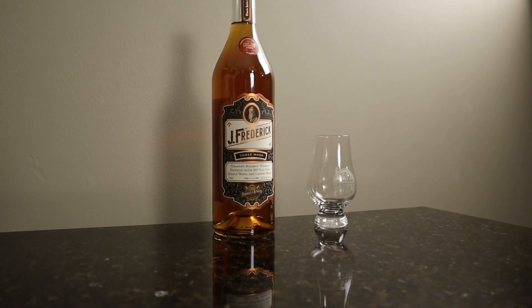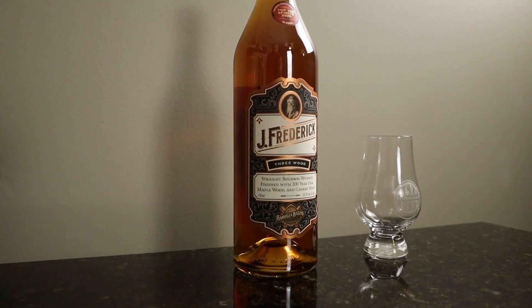Welcome back to Exploring Whiskies. I'm Eric. I'm Kevin. And today we have a... well, I've never heard of this. There's a weird story behind this one, but let's just go with the intro here. So this is the J. Frederick Three Wood Bourbon.